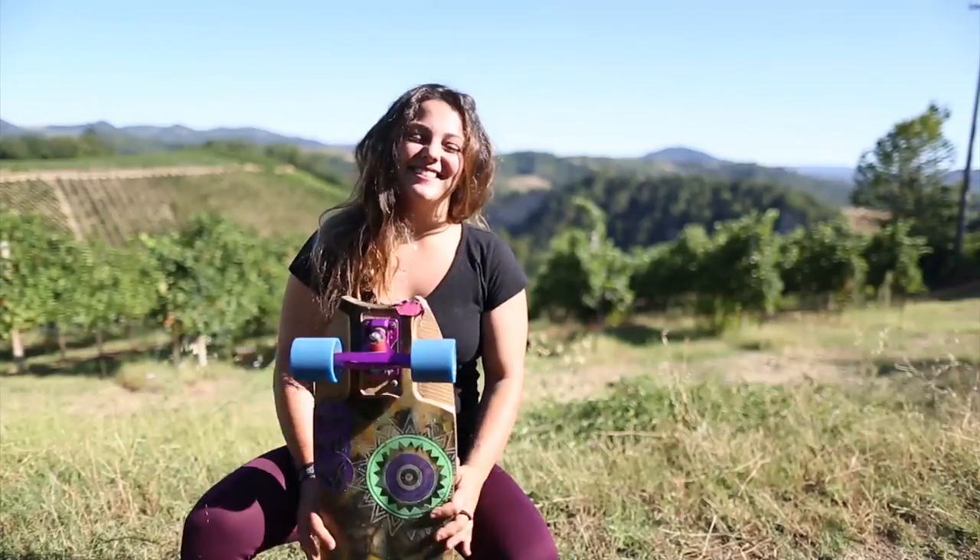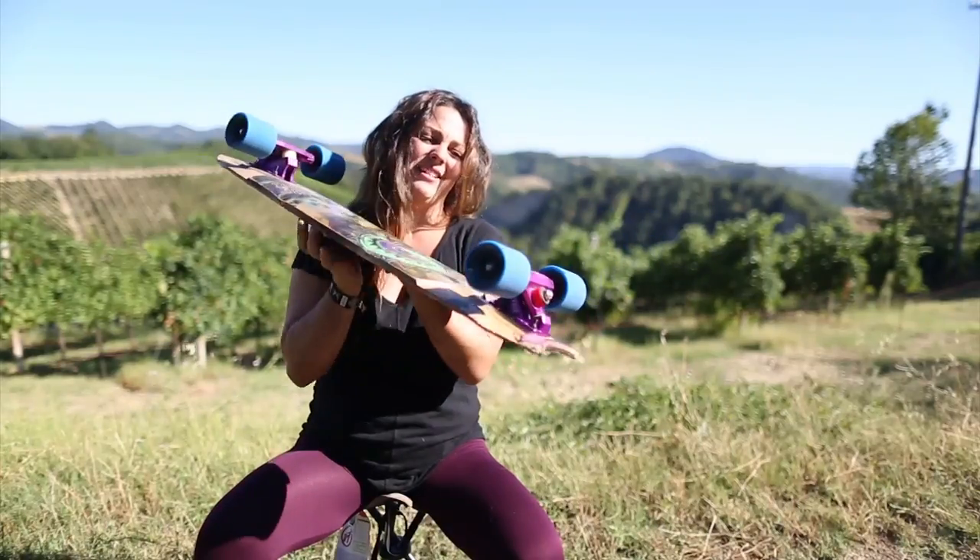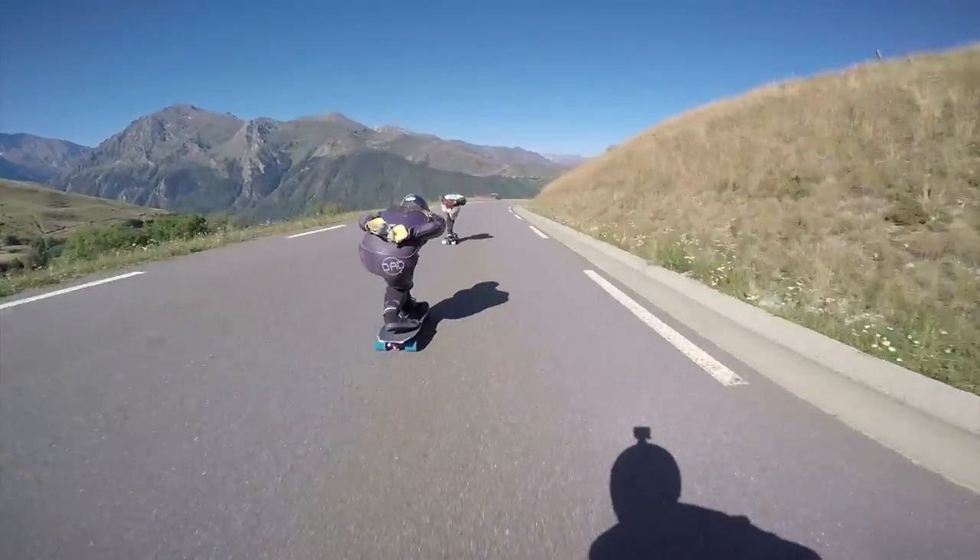Hi everybody, I'm Rachel Bagels. I'm currently rocking a 45 degree front plate and 30 in the back, because I like to have that split for stability when I go really fast.